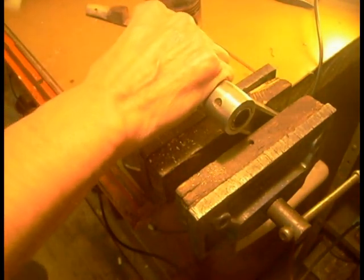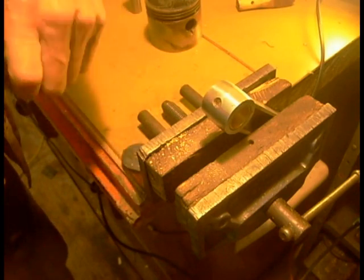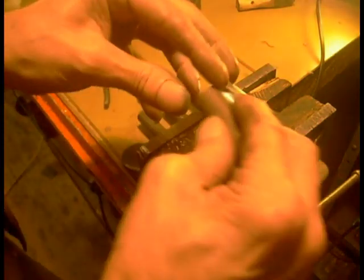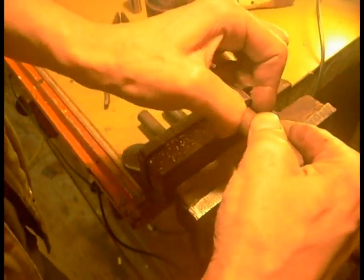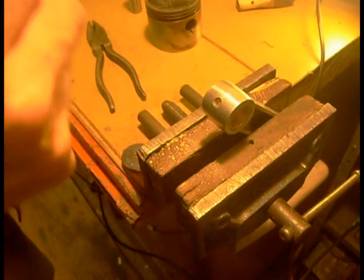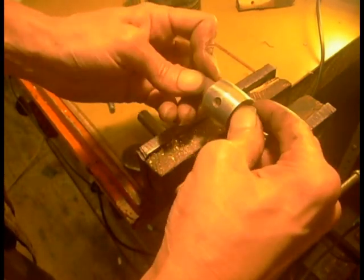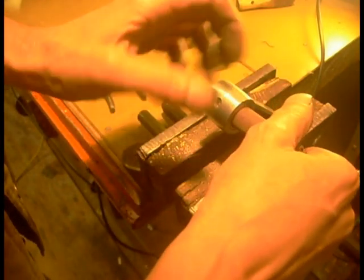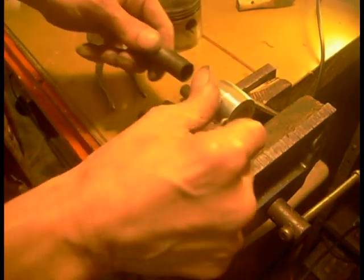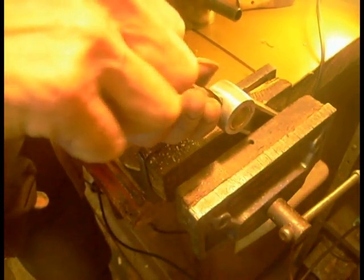Push it in the piston. A little rub round, I'll try again. So it looks good, and I'm just going to open the eye up to touch that, just using my drill bit like a reamer.